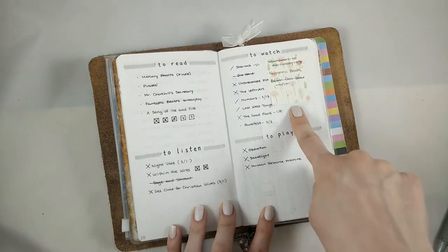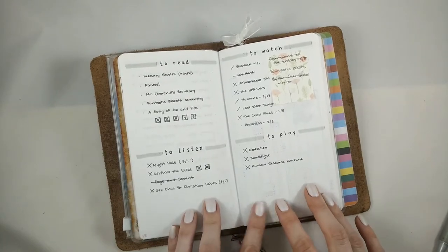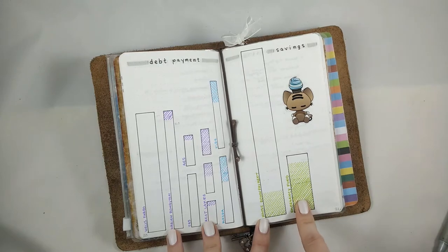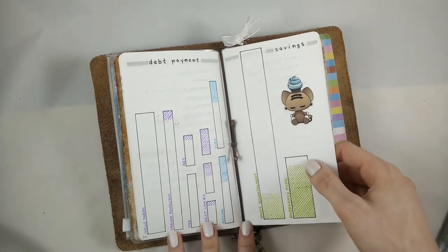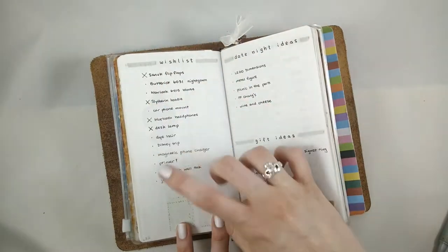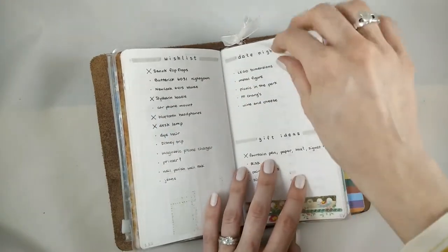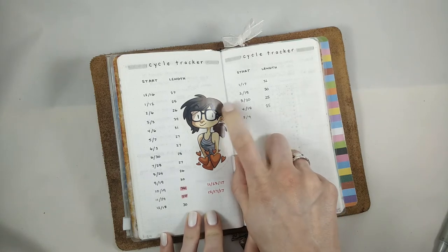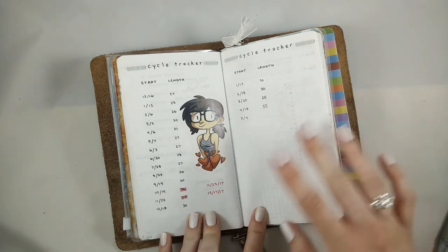I have lists: things to read, to listen to like podcasts, to watch on TV and movies, and to play video games. You can see some of these I'm better at than others — I'm not great at reading. This is the debt payment tracker and the savings tracker. We're doing pretty good on our emergency fund and paying down some of our student debt. It's very motivating to see those color bars filled up — every time we pay $500 towards one of these it gets another line filled in. This is a wish list of things I want to get for myself but haven't decided to spend the money on yet. Date night ideas and gift ideas for my husband — who, let's be honest, is probably not watching this video. This is a cycle tracker just to keep track of the start date of every cycle and how long they last. We keep more details on our NFP charts, but this is just so I know the longest and shortest cycles in the last year.